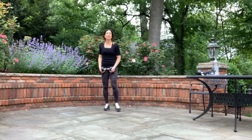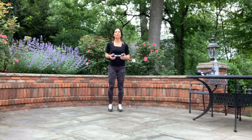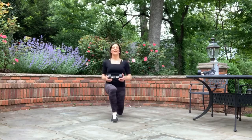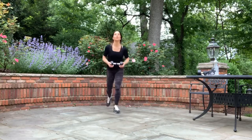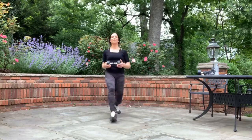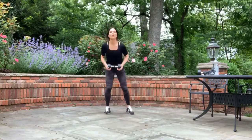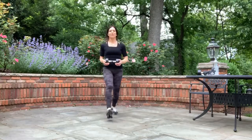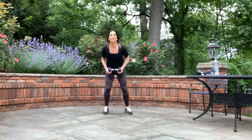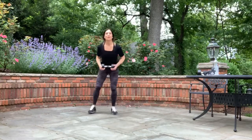We're going to alternate sides — start with the right, segue into the left. Three, two, one. Right, right, right — go back. Left, left, left. Keep moving. Right, right — go to left. Left, left, left. Switch. Are the legs burning? I know. One more each side — we're going a little over but I want you to go it out. One more left. Well done.